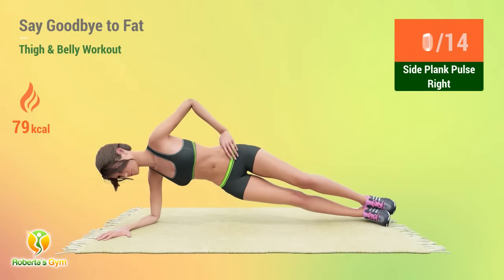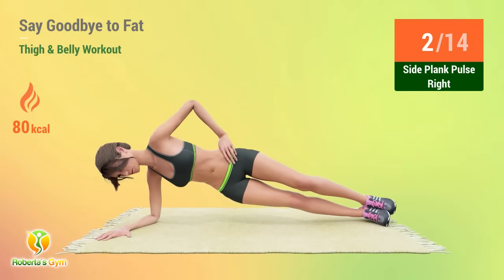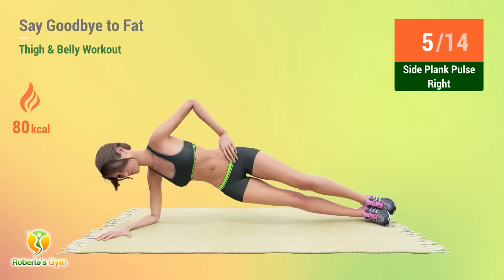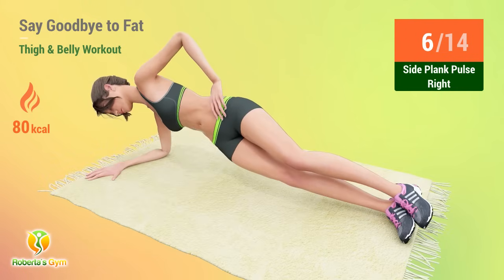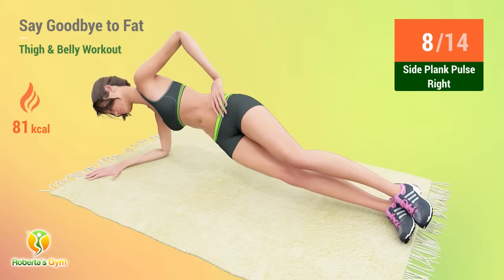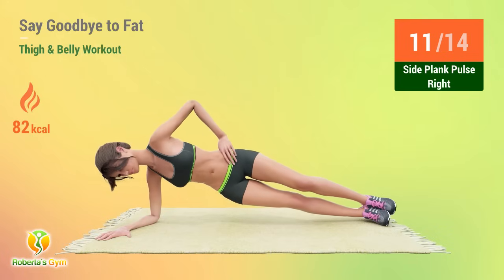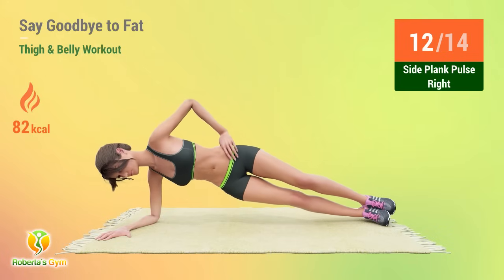1, 2, 3, 4, 5, 6, 7, 8, 9, 10, 11, 12, 13, 14.